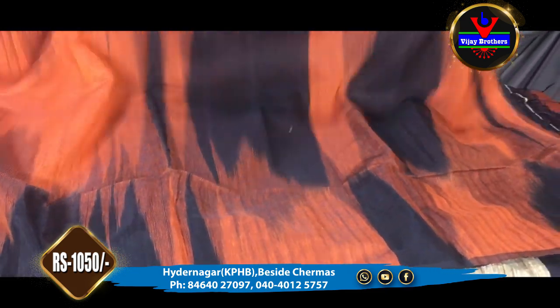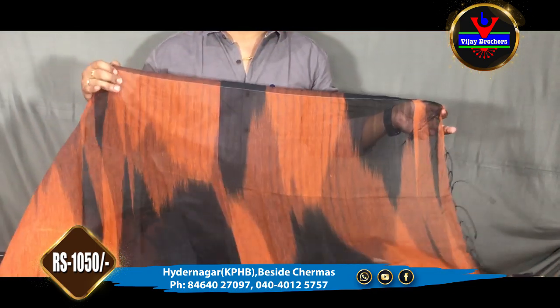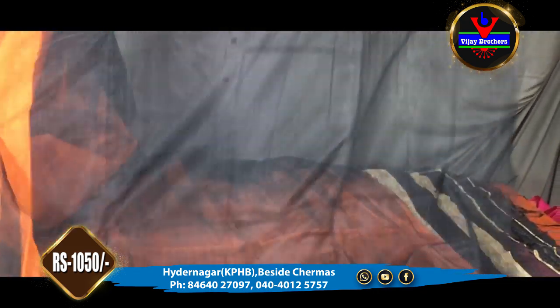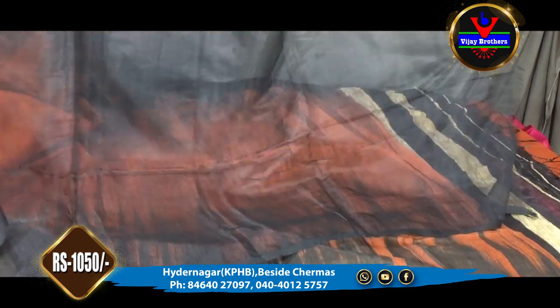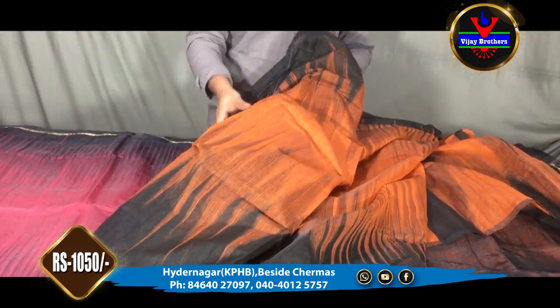We have the same design style in the back, and also a different design style in the back. We have the same color combination in the back, and we also have a black color blouse — there is a plain blouse. We have only 1,050 rupees for this dress.